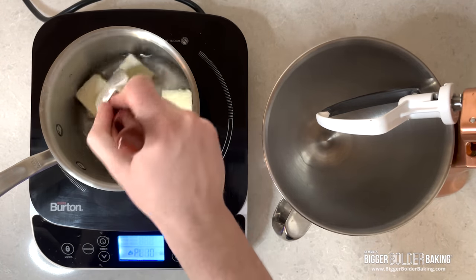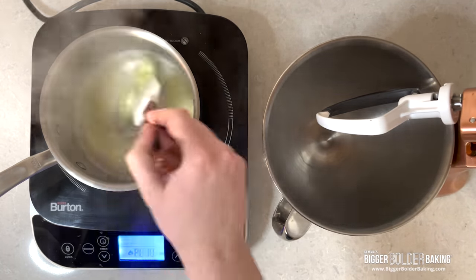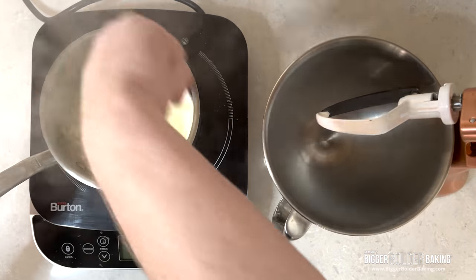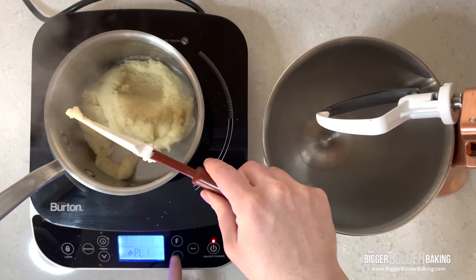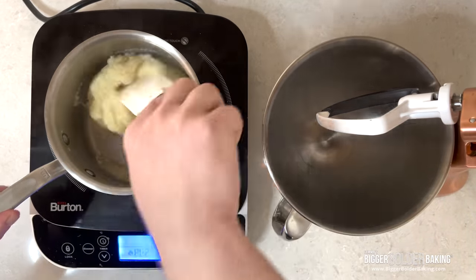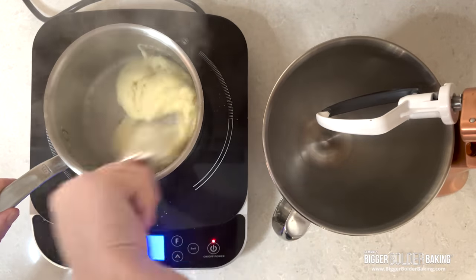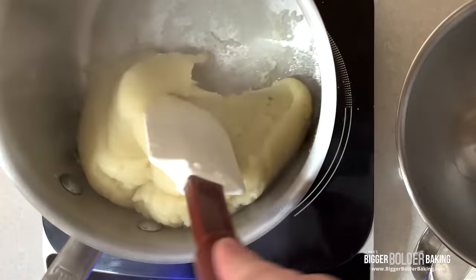To start, we'll heat the water, butter, and a pinch of salt to a boil. As soon as it comes to a boil, we'll turn off the heat and add the flour all at once. Stir quickly and continuously until there is no more dry flour. Then it's back on the heat to make sure that we have fully gelatinized the starch in the flour. This method of pre-cooking the pastry is what allows the eclairs to puff and leave a hollow center.